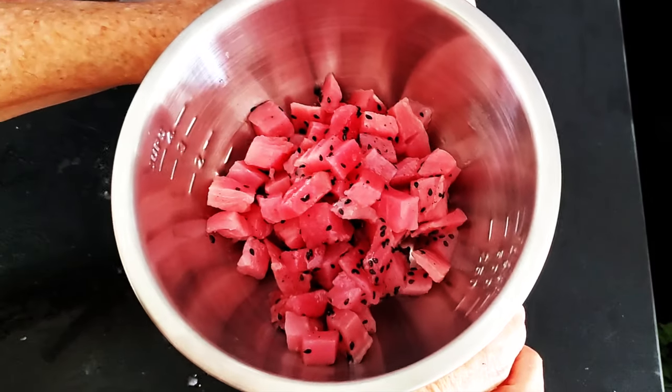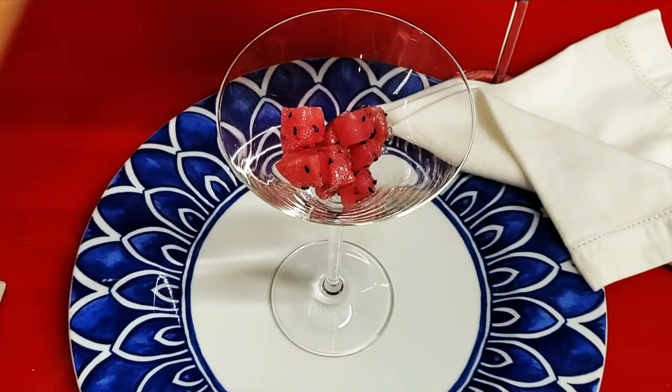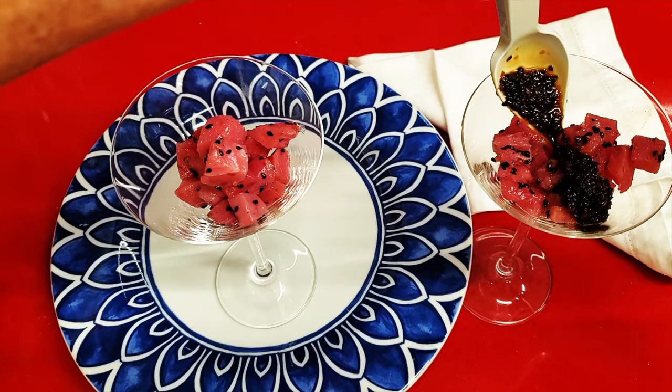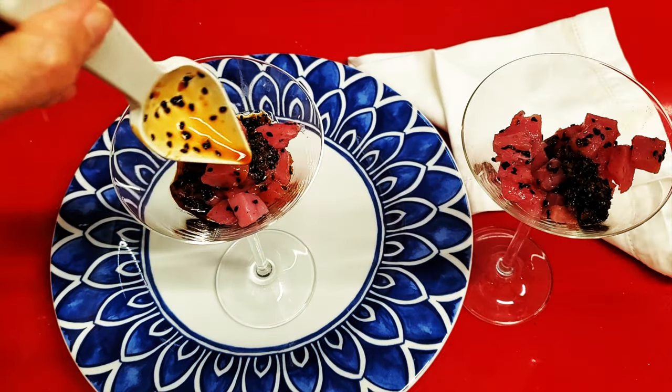Now all you have to do is serve it in a beautiful dish and add the sauce on the side. I'm serving just a dollop of wasabi on top. And that's it — a beautiful meal in less than five minutes. And this sesame sauce is amazing.